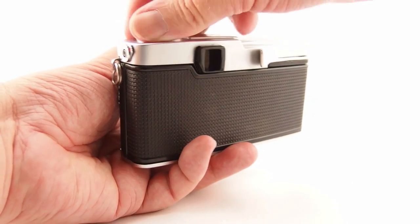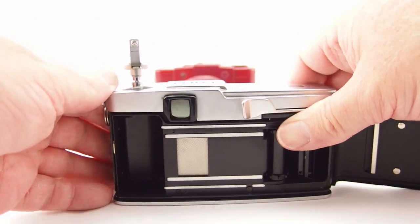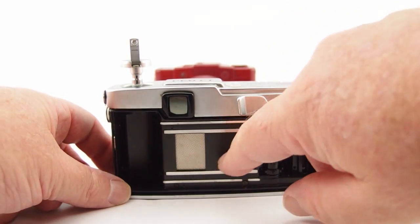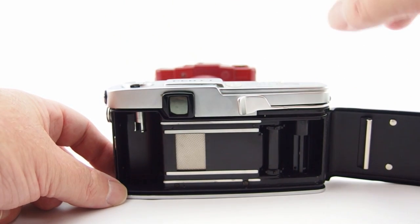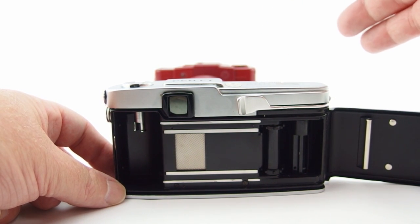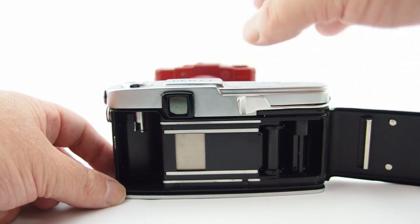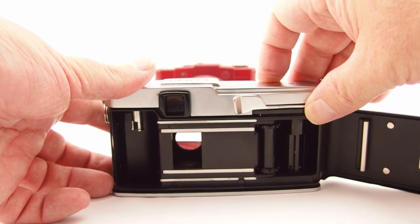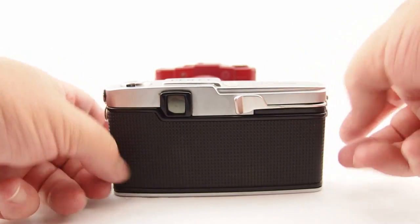On the inside — let's open up the back, it's a little bit tight sometimes — there is a rotating titanium shutter, quite an interesting mechanism. The story goes that Yoshihisa Maitani, who was the designer of this camera, went looking for titanium and found it very hard to find, but managed to get hold of some from an aircraft engine manufacturer. Quite an incredible little mechanism, and I believe it would be rather interesting to work on.